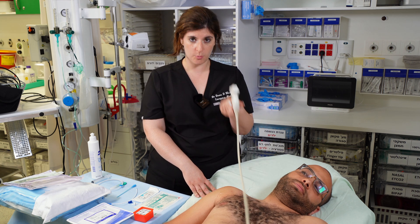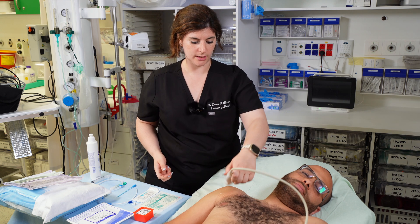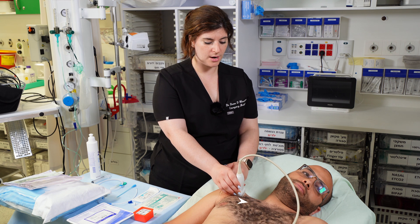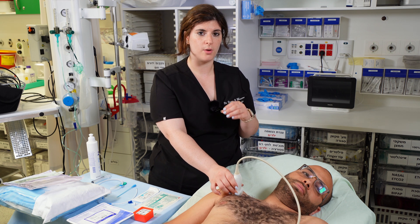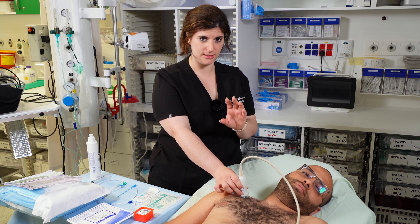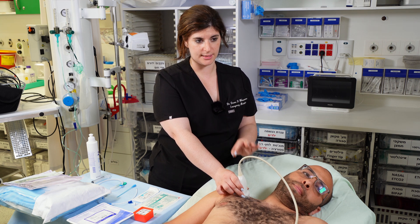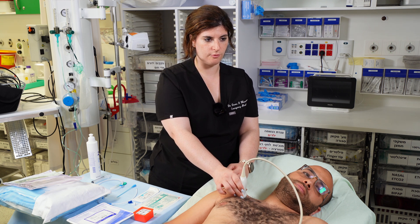Take your linear probe with enough gel and start looking. Begin distally, all the way out by the arm at the head of the humerus, and follow the clavicle proximally toward the sternal notch. You're looking for where the subclavian vein runs over the first rib, which gives you a landing spot that decreases the risk of going through the vein and puncturing the lung behind it.